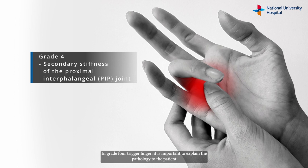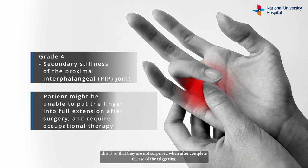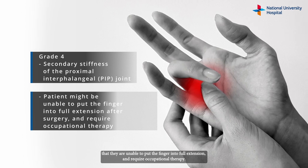In grade 4 trigger finger it is important to explain the pathology to the patient, so that they are not surprised when, after complete release of the triggering, they are unable to put the finger into full extension and require occupational therapy.